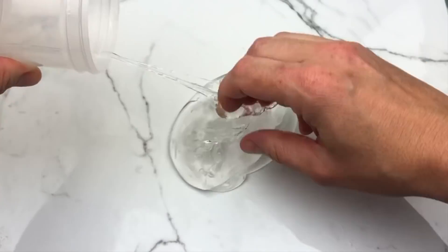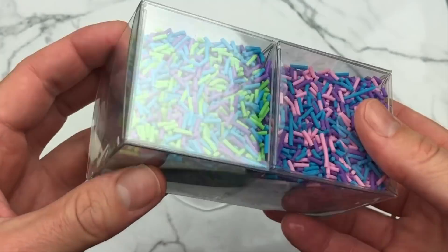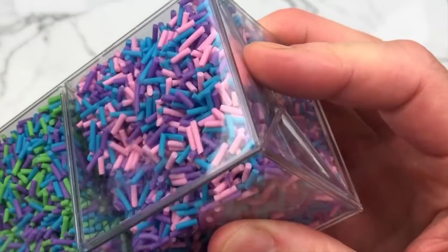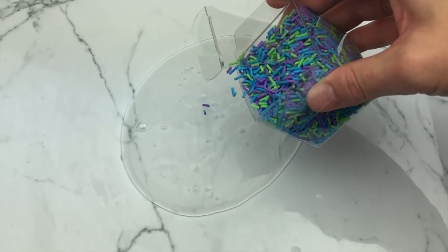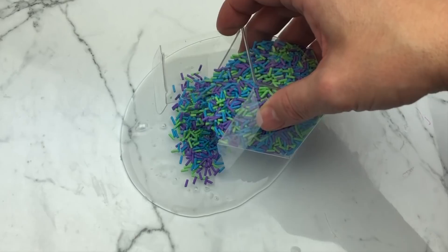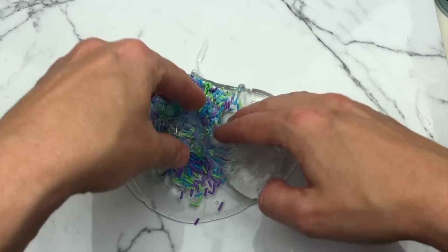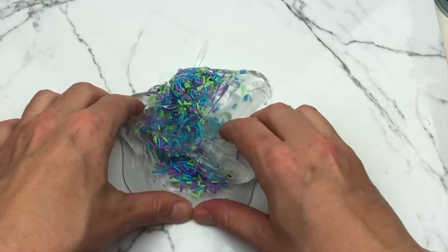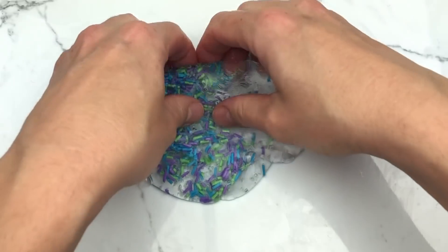For pretty much all of the slimes I'm making today, I'm starting with my clear gloss. This is a little under-activated but I'm going to go with it. If you want to learn how I make my clear gloss, I have a few tutorials on my channel — big batch, small batch, clear slime tips. Just search 'clear gloss' or go straight to my channel and browse through the videos.